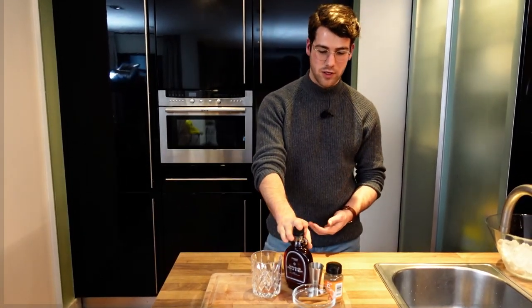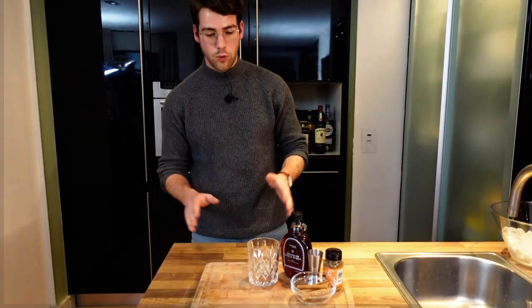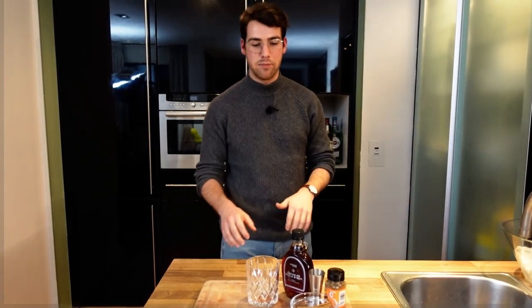Let's move on to our second drink — a twist on the classic White Russian, a nod to the dude's favourite drink for those who know the reference. We're going to put a little wintry twist on it using maple syrup and cinnamon, and we have our cinnamon sticks there for garnish as well. We're going to use vodka and Kahlúa just like the previous drink, and then top it off with a bit of milk. Let's get started.